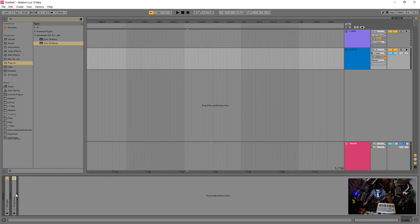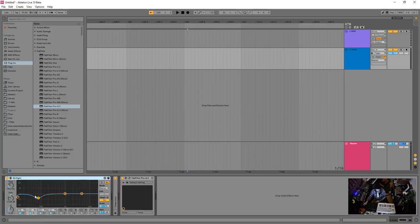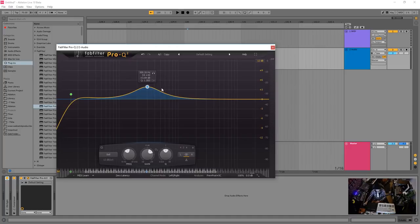So to recap: we have the EQ, then the compressor, and I'm going to drop in another EQ after the compressor. Once the compressor grabs things, I want to EQ and shape a bit more. This first EQ I leave alone — very important — because if you move things here it will affect the threshold. The Pro Q2 is very clean sounding; you can put things anywhere and it sounds super tidy.